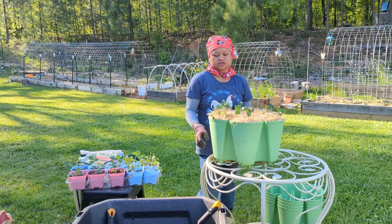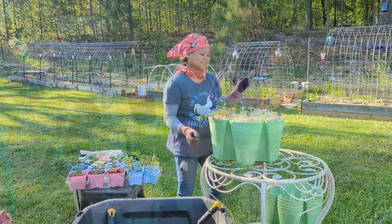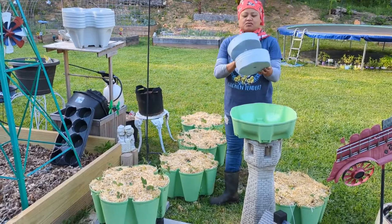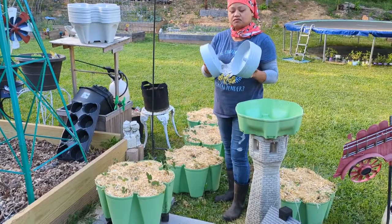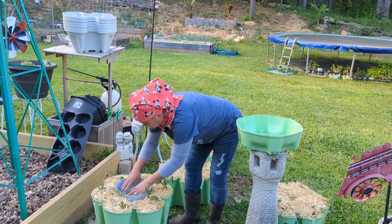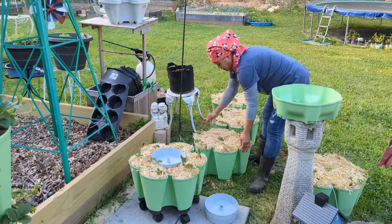Think about using the vertical garden planner. I actually already have one set up from last year. I've got all five planners with 30 pockets and 30 strawberry plants. Each planner has its own individual reservoir, so we are just going to put this in here and assemble it. This is heavy.